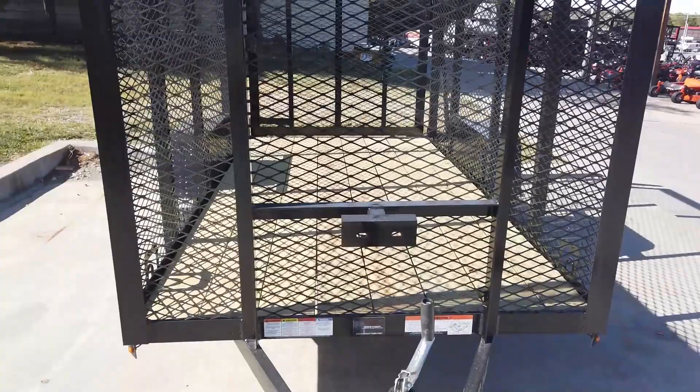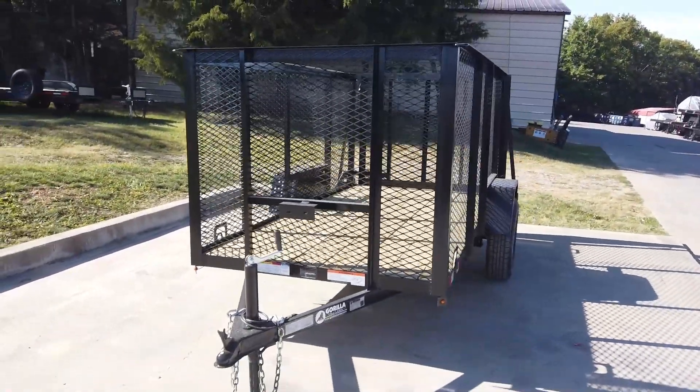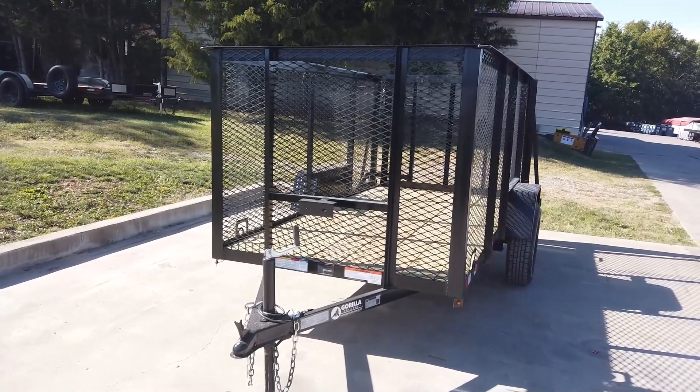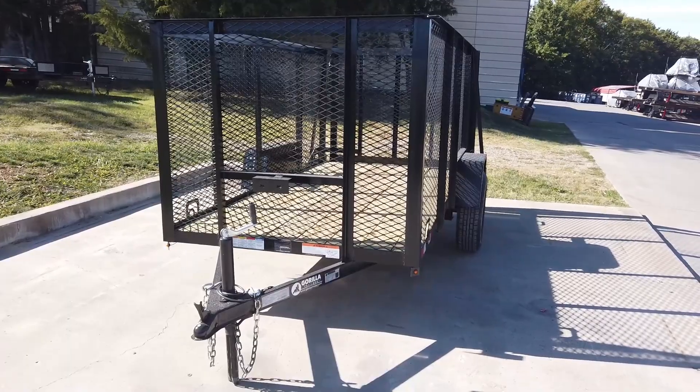Once again, this is our five by ten straight deck utility trailer with four-foot mesh sides. If you're interested in this trailer or any of the trailers on our YouTube channel, give us a call at 615-641-7720.